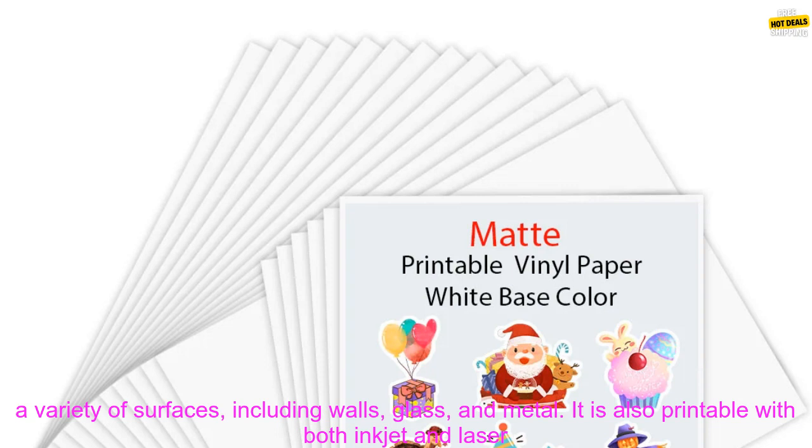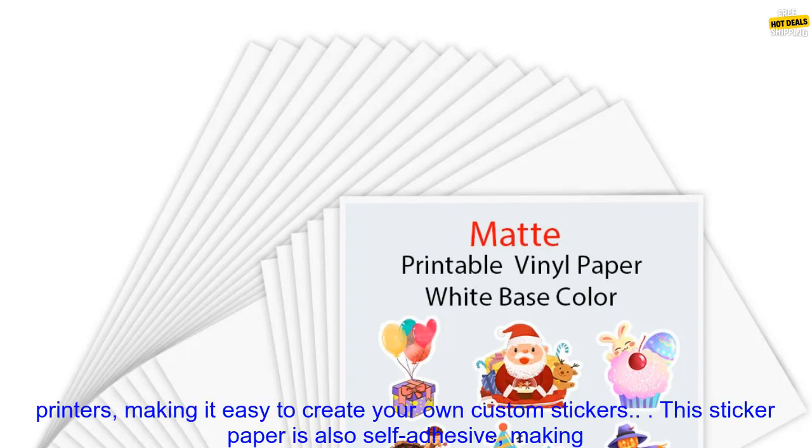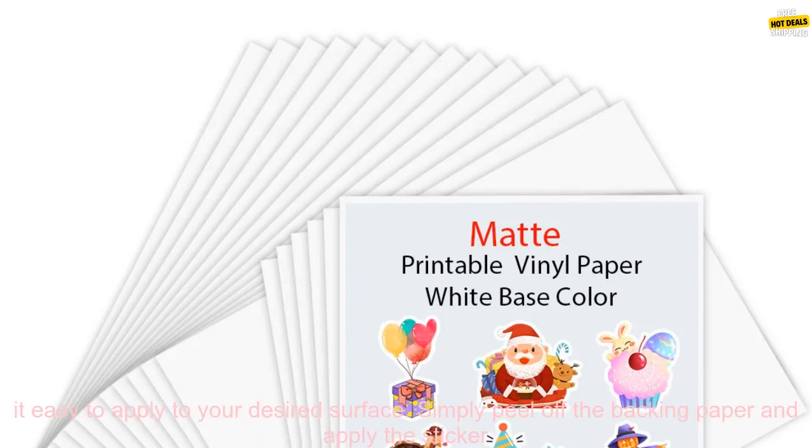This paper is made from high quality vinyl that is both durable and water resistant, making it perfect for use on a variety of surfaces, including walls, glass, and metal. It is also printable with both inkjet and laser printers, making it easy to create your own custom stickers.